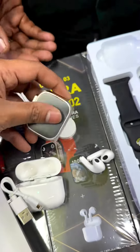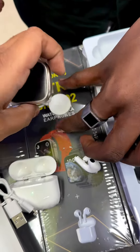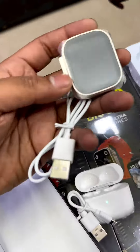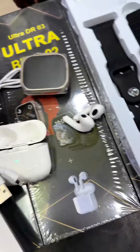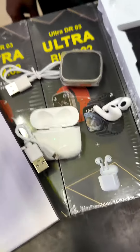You can put the pin on the other side to charge. This is just 1500 rupees, limited stock, so you can book it. Thank you.